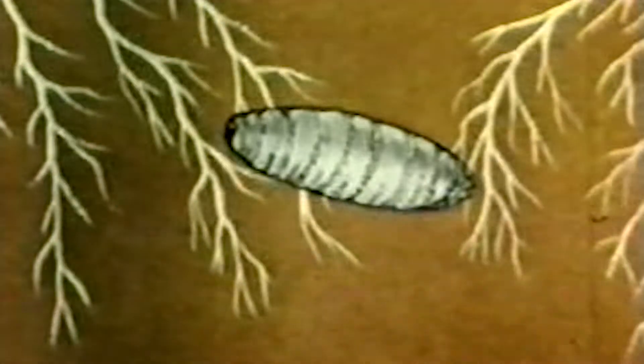The screw worm fly is a nasty parasite. The female fly lays its eggs in the open wounds of living animals. The eggs hatch into larvae or maggots, which literally feed on the flesh of the living animal and can actually kill an animal in fairly short order of time.